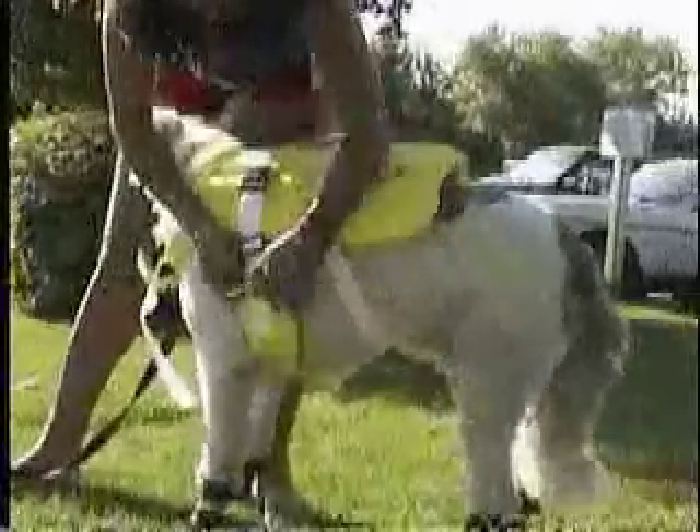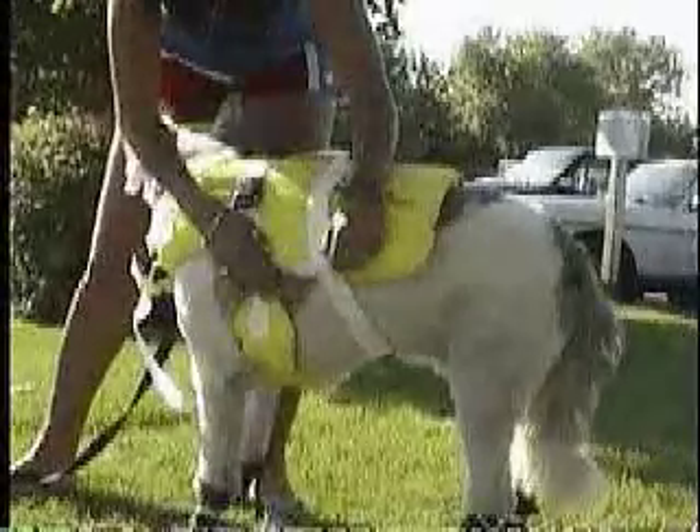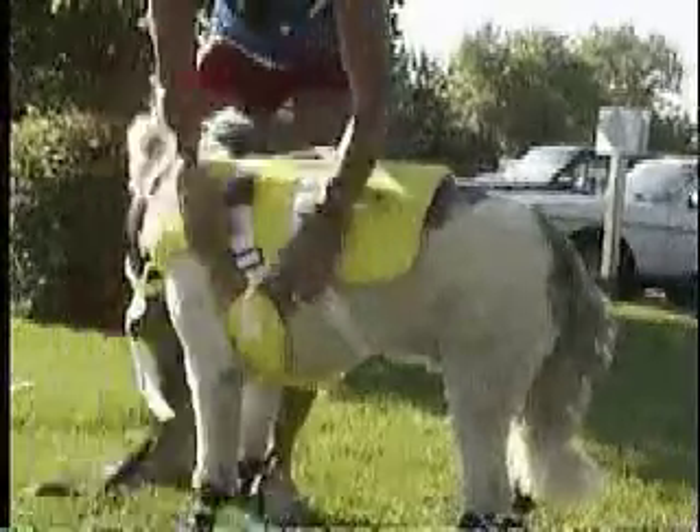It is also a good idea to tie a knot with the extra nylon before you cut them down. Now they are all ready to go — off to the races.